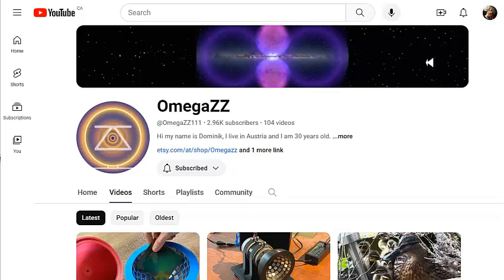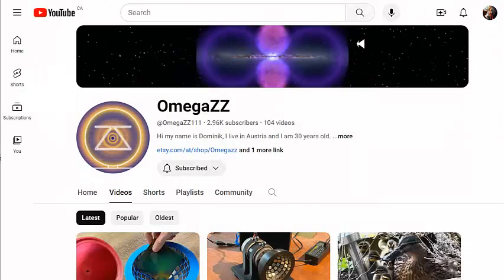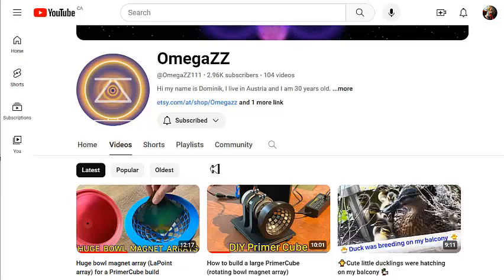Hello everyone, and welcome back to my channel. Today I want to introduce you to a YouTube channel I just ran across called Omega ZZ — or Omega double Z, I'm not sure how they say it. The host says his name is Dominic, he lives in Australia, and he's 30 years old. He shares his experiments on YouTube.